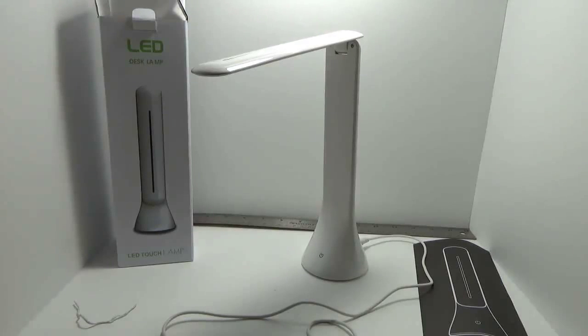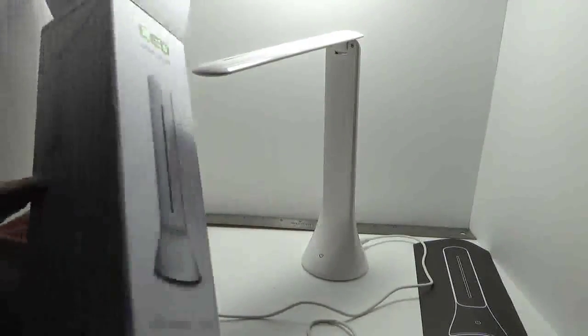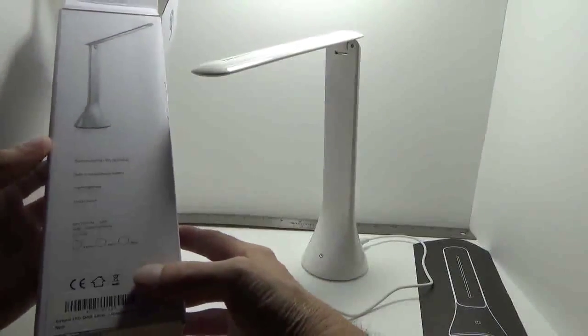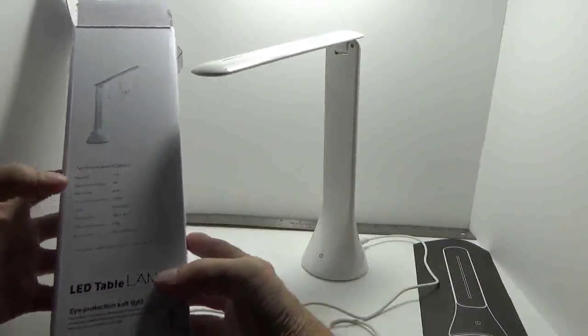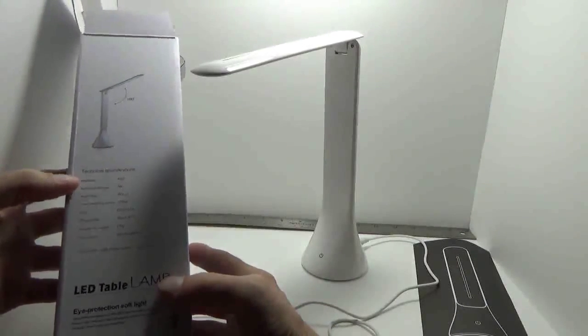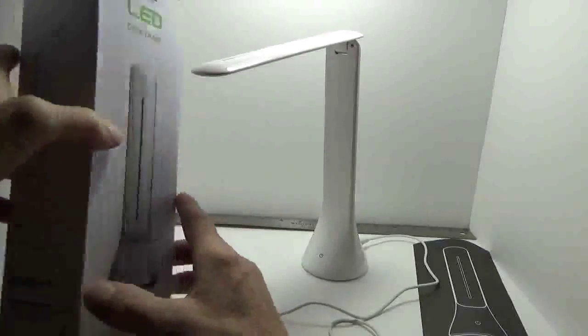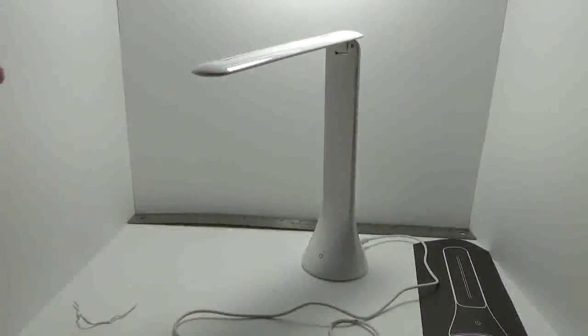This is the little box it comes in. It shows you a high brightness touch switch. The brightness level on this is 350 lux, it's 2 watts, so you're not going to use a whole lot of power. It does contain 18 LEDs, just to give you an idea on that.